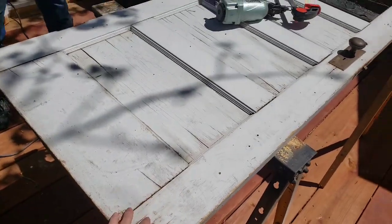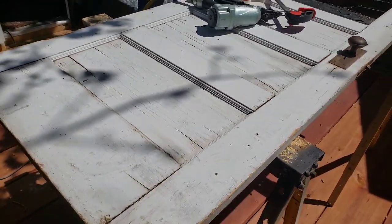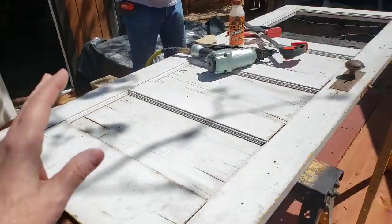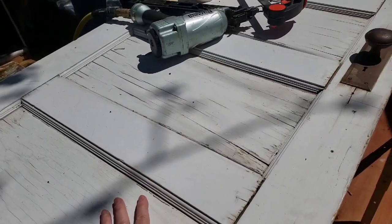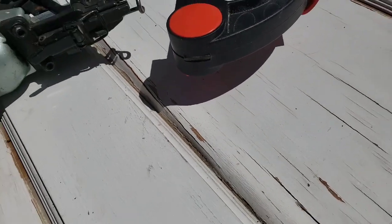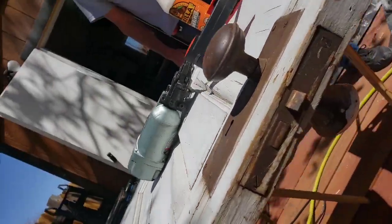We picked up this door during the coronavirus stay-at-home order. We drove over, it was curbside, left out by the fence, and we just grabbed it. In the Facebook Marketplace photo, this side didn't look too bad, but you can see where it's puckered here. The other side is a disaster, so we didn't think it would be a good piece to sell.